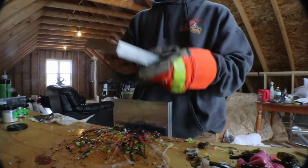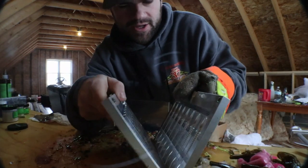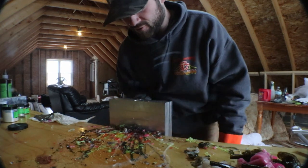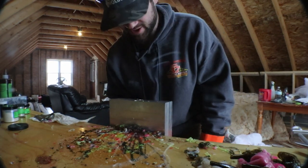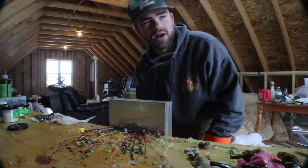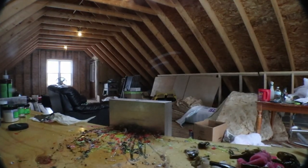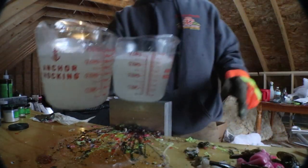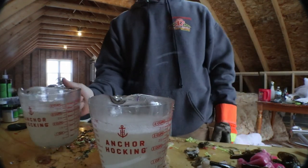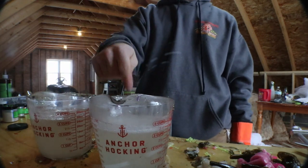Alright guys, we're at the shop. We got my custom drop shot mold in the vice. I'm gonna pump out a bunch of these goby colors. I'm gonna vaguely show you how to make this color — not super specific, but approximately there. Six cups of plastic heated up, three in each cup. This one right here is my top and this one right here is my bottom.